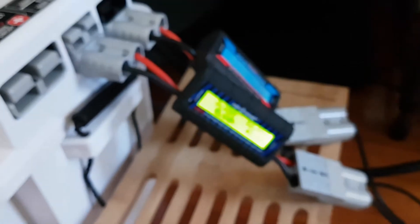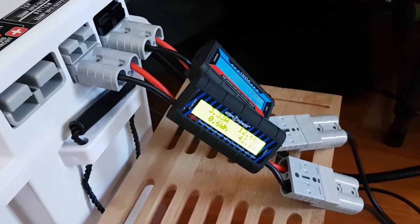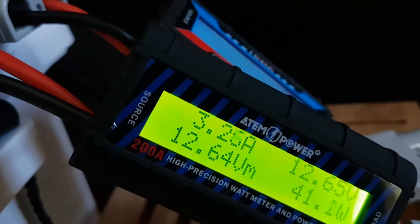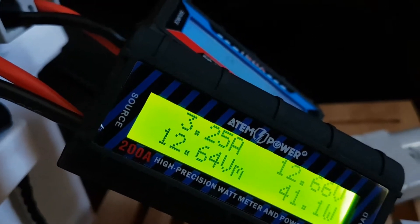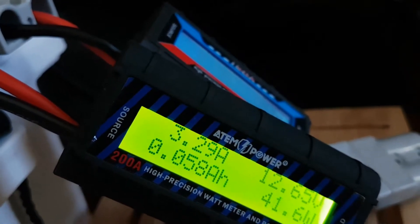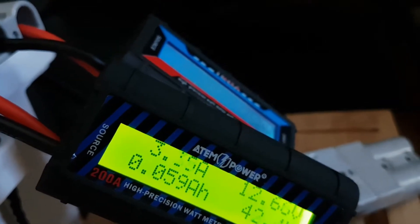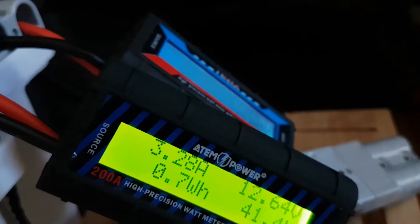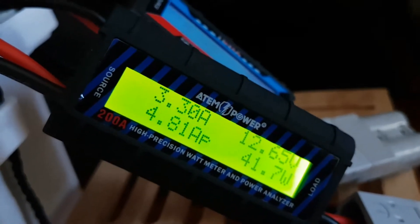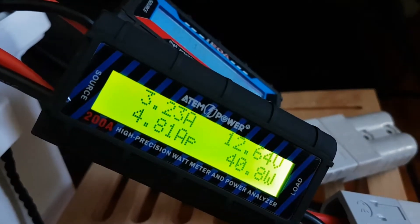We'll see what they do and watch the cycling rates. The Eclipse — I've had them on before — that seems to sit on about 3.3 amps. It's got an extra fan when it cycles, so whether it draws a bit more amps than the older one, it doesn't cycle as long. Not 100% sure, but we'll leave them on for a little while and see what happens.